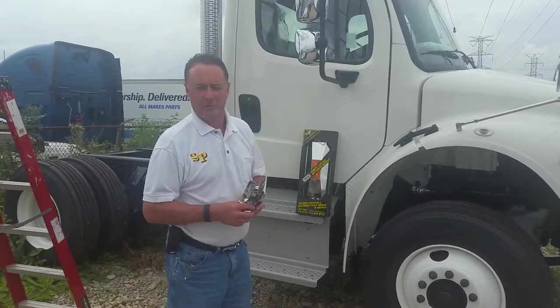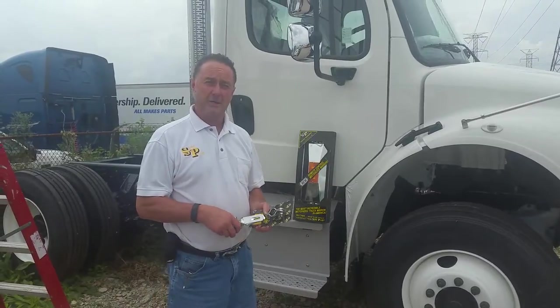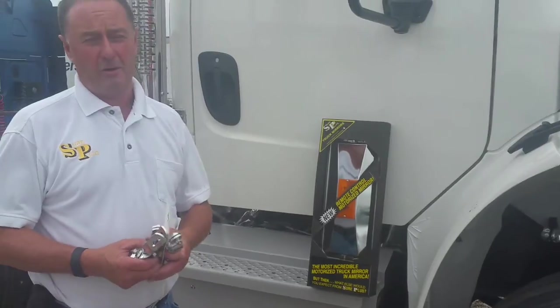This is James Revere again with Sure Plus Truck Mirrors. Truck mirrors made in Chicago Heights. We do have a label on right here — made in America by Americans, right here in Chicago Heights.